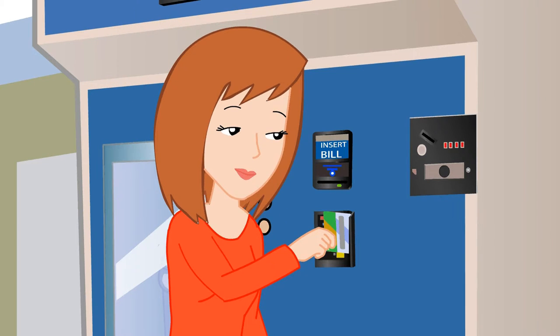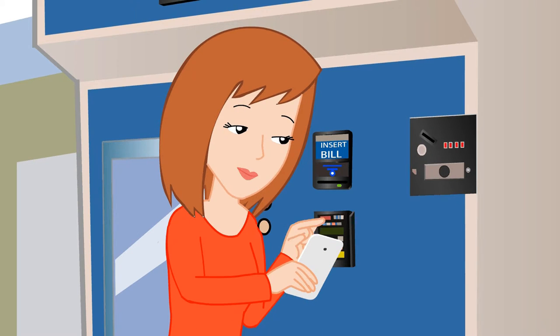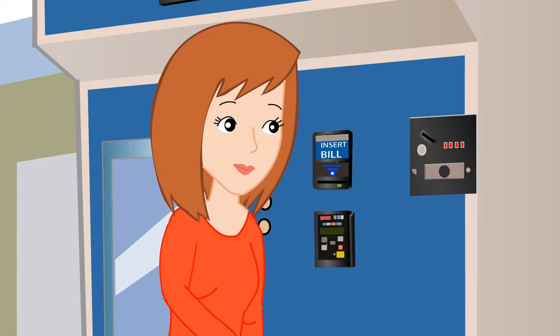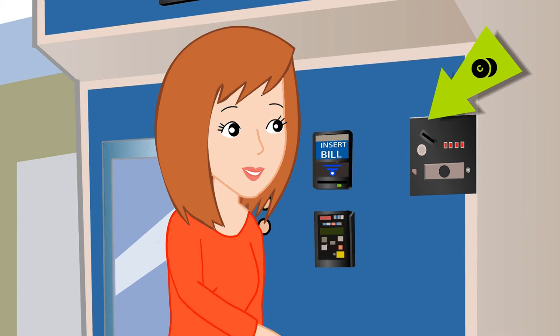If paying by credit card, swipe your card at the card reader here. If paying by Apple Pay, prepare your iOS device and hold it near the card reader until the transaction completes. If paying with cash or coin, insert bills here and coins here.